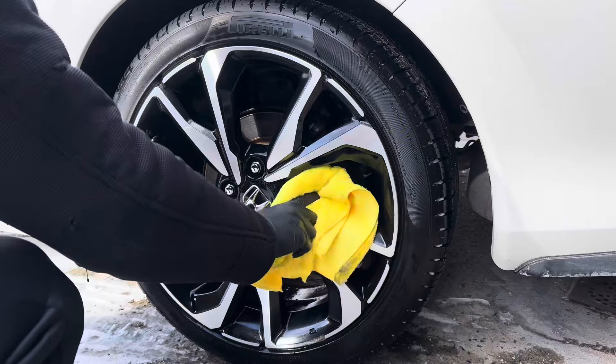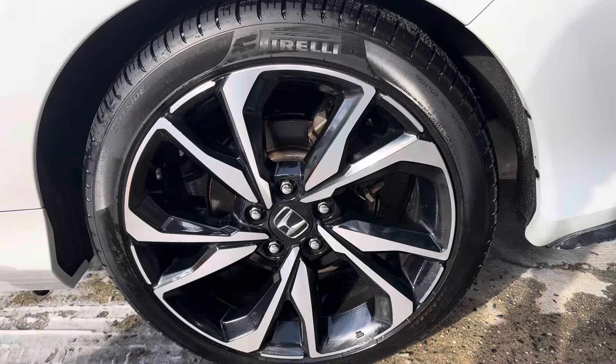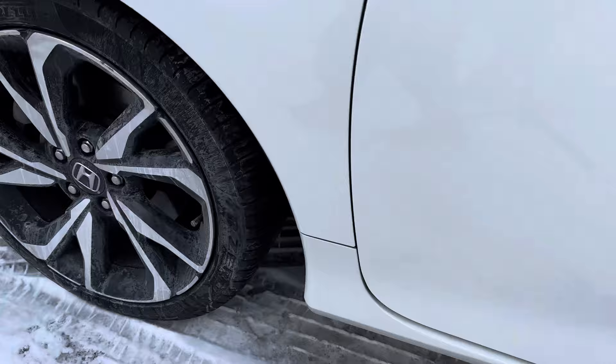Use hot water so it doesn't freeze anything up, and now you have a clean wheel and tire. Simple as that — here's how it looks now, and this is how it was before.